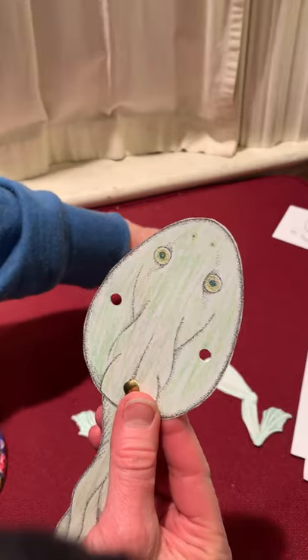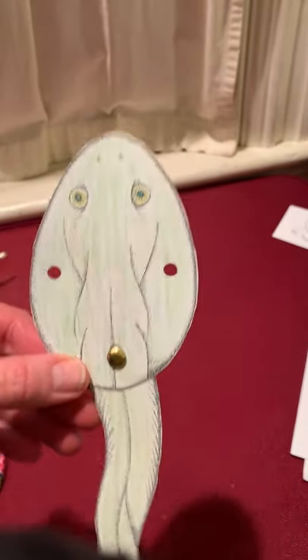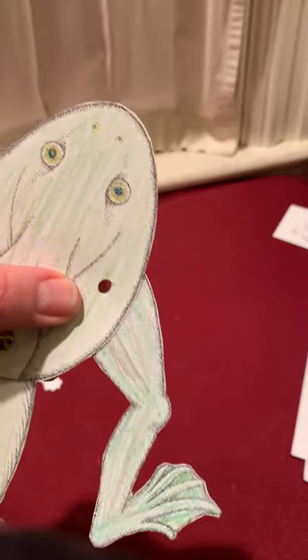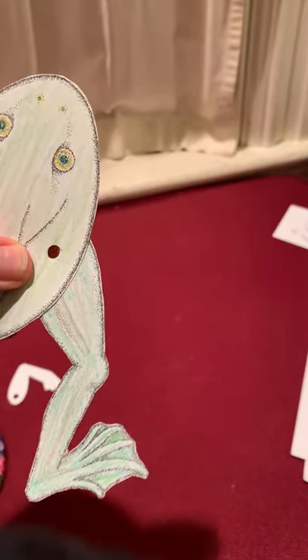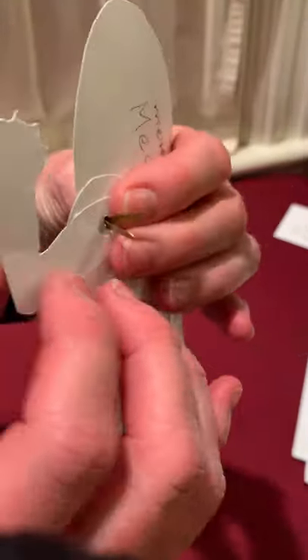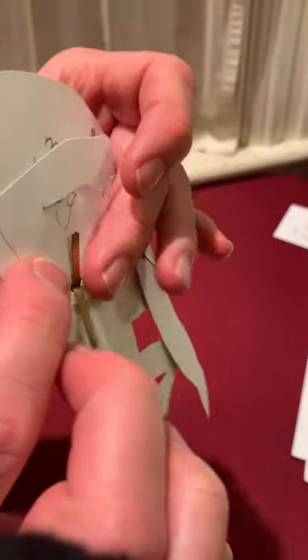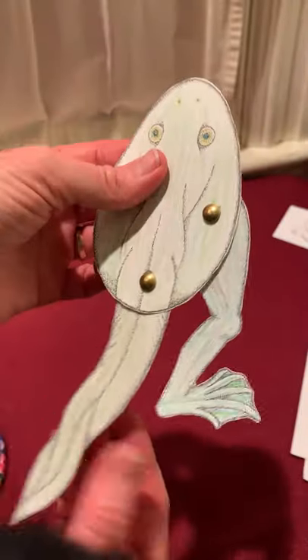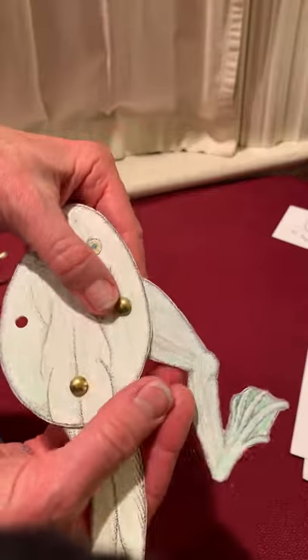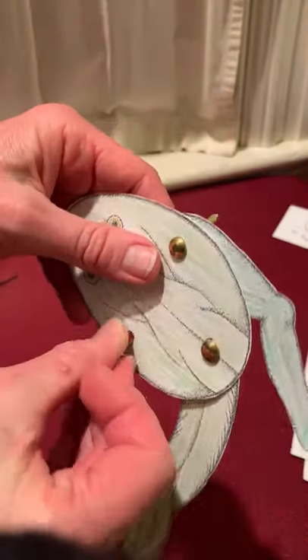And then if I want my tadpole to continue developing into a frog, I'm going to give it some back legs. I'll put the brad through. And here's one back leg, and here's the next back leg.